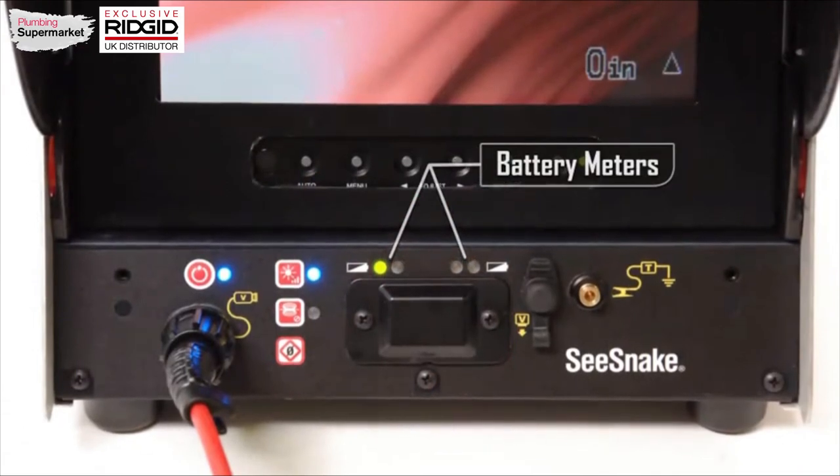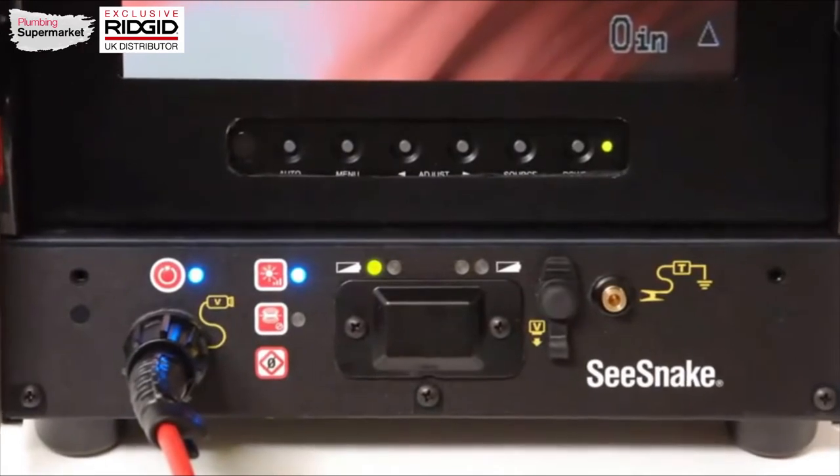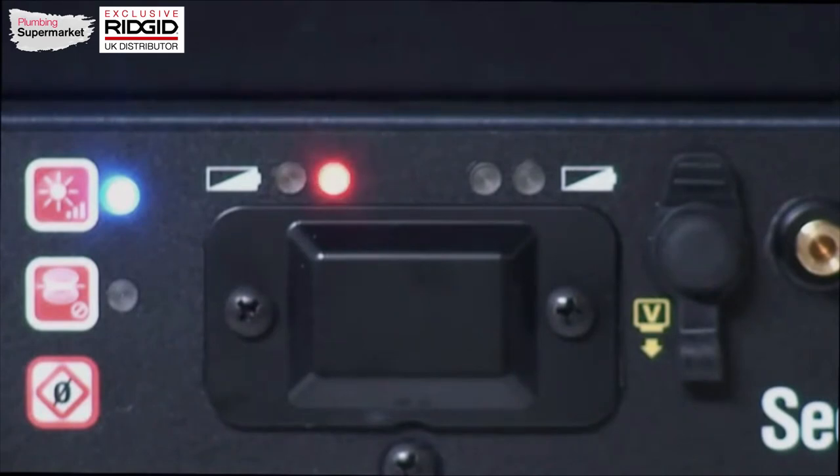The battery meters show the power level of each installed battery. As a battery becomes progressively discharged, its LEDs will turn from green, to green and red, then to red. About a minute before the unit shuts down, the red LED will begin blinking rapidly, accompanied by rapid beeping.